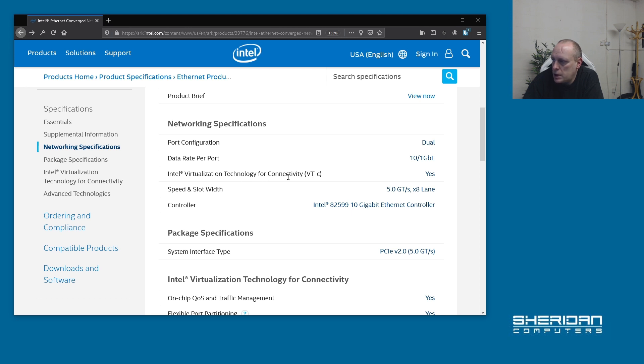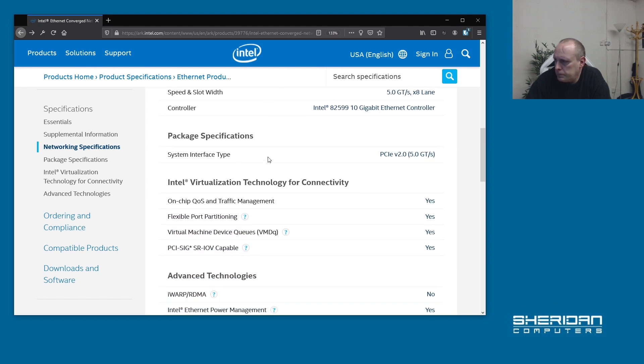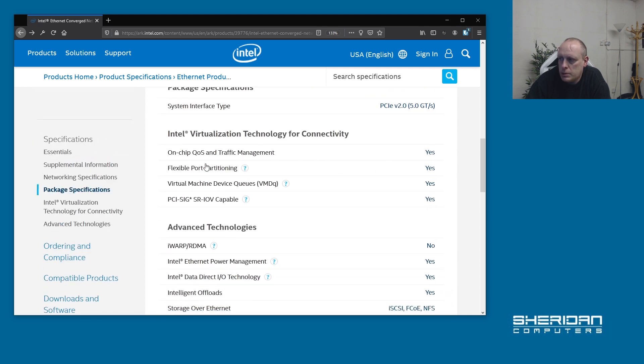It supports Intel virtualization technology for connectivity. Speed in the slot is 5 giga-transmits a second over 8 lanes — a giga-transmit is like 500 megabytes, give or take. So over 8 lanes it's 40 giga-transmits, which is like 4 gigabytes per second. PCIe version 2, so 5 giga-transmits a second. On-chip quality of service control, traffic management.